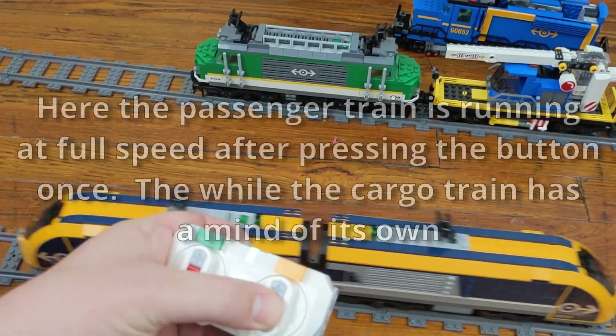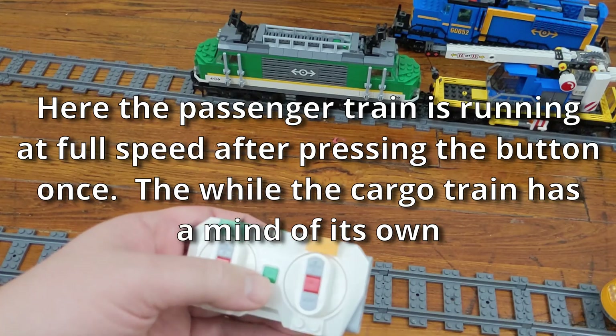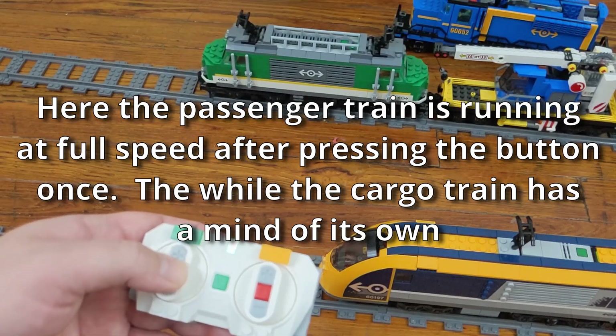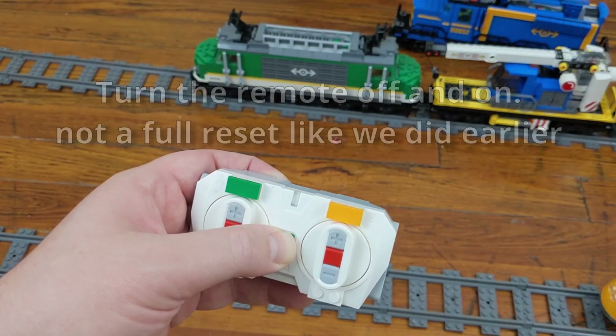After you have all the hubs connected, you may experience a strange bug where the trains will act erratically. I only saw this when first connecting the hubs. Resetting the controller made this issue go away.